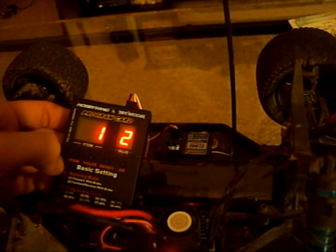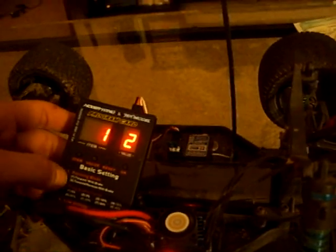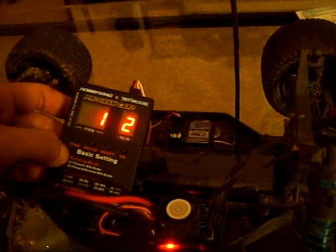Now you're going to keep the value on the basic settings, which would be run mode — item one, value two. Value two is forward reverse with brake, and you're going to leave that the same. Or you can change it to forward with brake only.